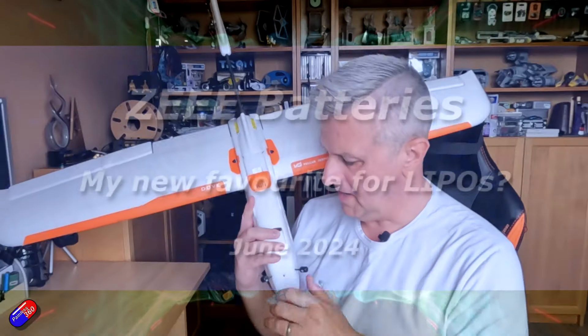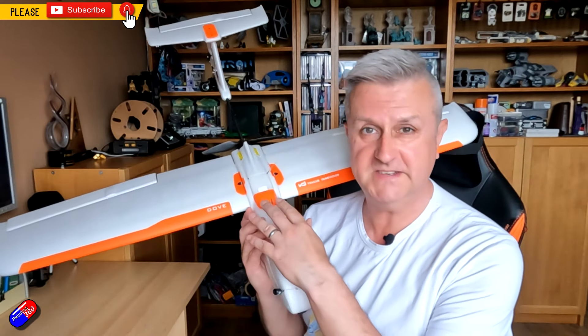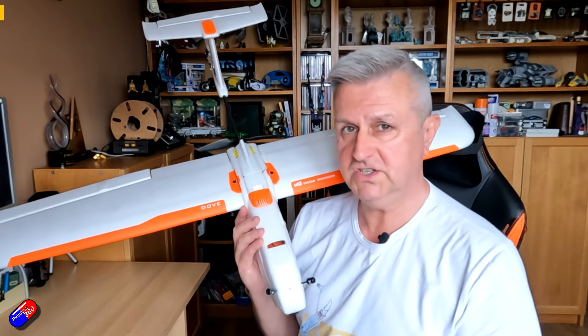Hello and welcome to this quick video — not about this actually, but the battery that's inside it. This, for those of you that missed it, is the Vulcan Innovations Dove.